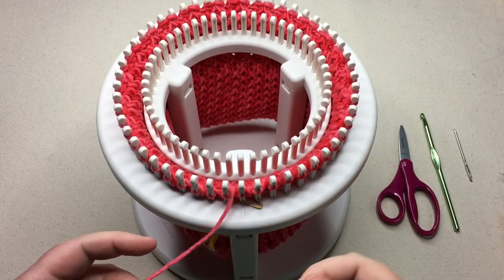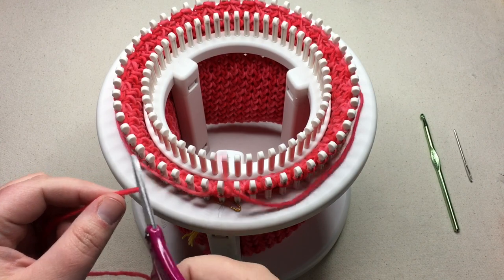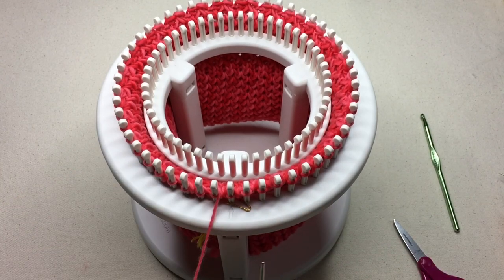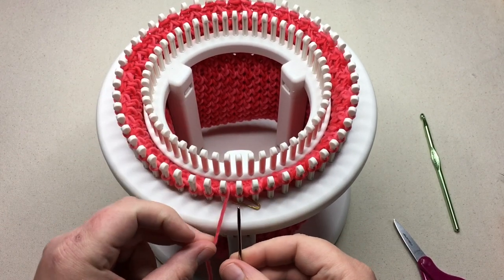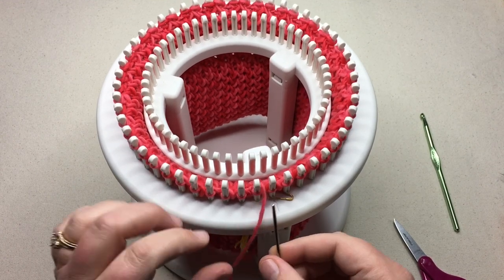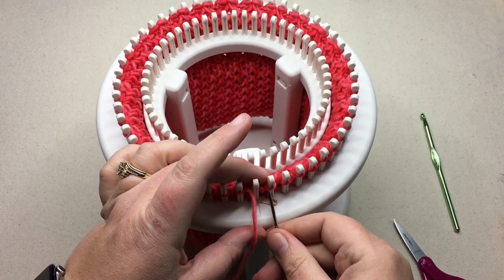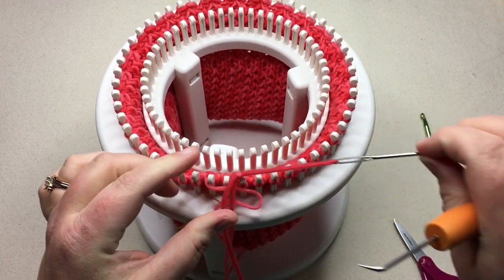We've knit all those over, and now we just need to take our working yarn and go around the loom one time and cut it. With the tail that we've made, we want to take our tapestry needle and work it through all the stitches on the loom. Just start going through the stitches, leaving off on the last stitch, and go either one to the right or one to the left because we want to go back through that last stitch one more time. Go ahead and lift up all these, go through them, and take them off as you go.